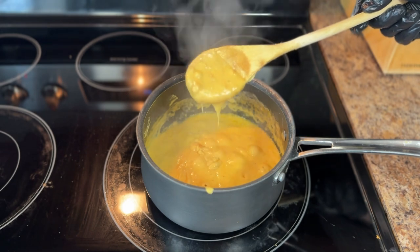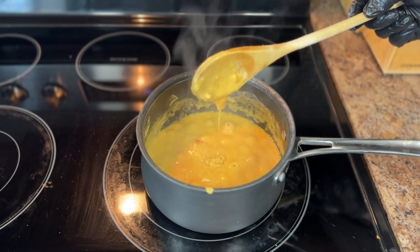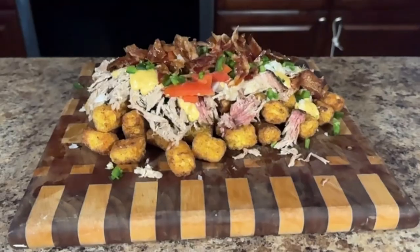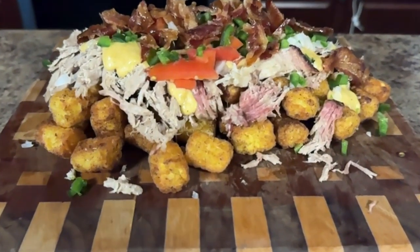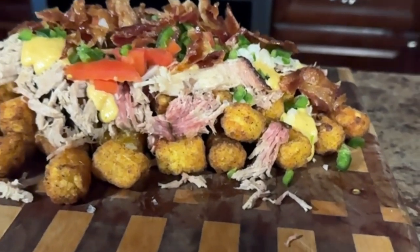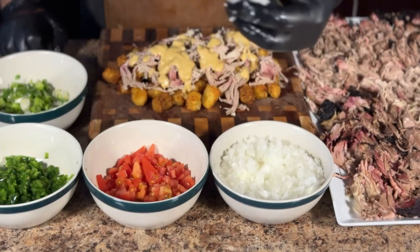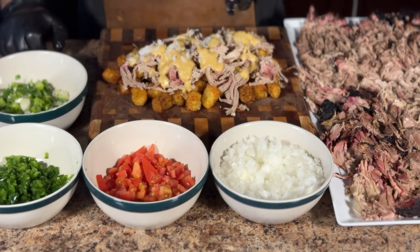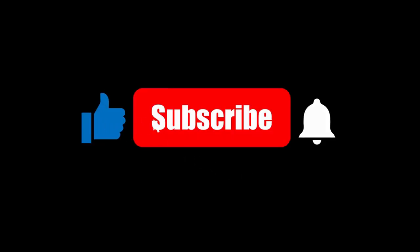With the cheese sauce bubbling away, it's time to fire up the grill and get those ribeyes on. But before we jump into grilling, let me throw you a quick bonus tip. If you're loving this cheese sauce and want to see it in action on another dish, be sure to check out the suggested video linked at the end of this one — we're talking loaded pulled pork tater tots bursting with flavor. And don't forget to like and subscribe, as that is the best way to support the channel. Now let's get back to these ribeyes.